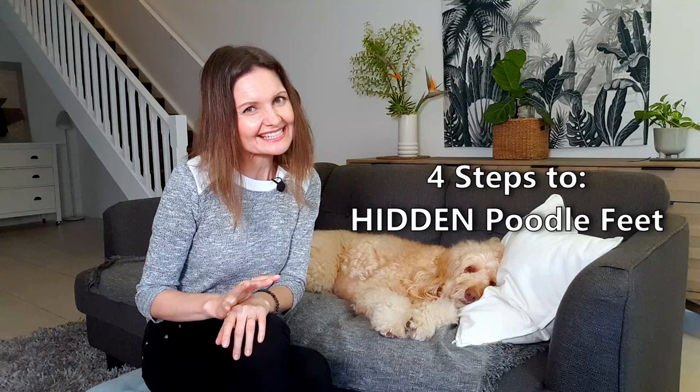Yes, it's a thing and I tried it on my golden doodle Sophie for the very first time. Stick around and I'll let you know more about it.